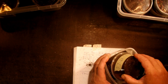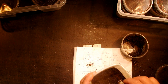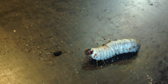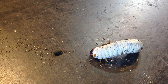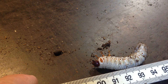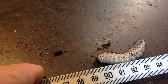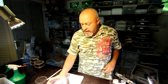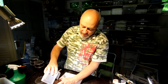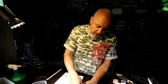L3 larvae have much bigger fecal pellets. So if we take the larva out just to have a look at how big she is, you will see this is an L2. In a big L2 stage they can be up to five centimeters — like this one, which is probably a little bit more than four and a half centimeters. What they need to get to L3 is of course more food and a little bit more time.